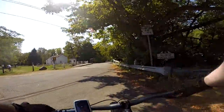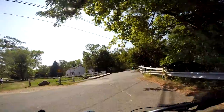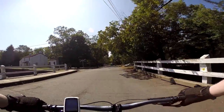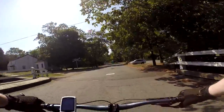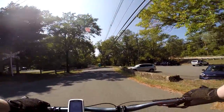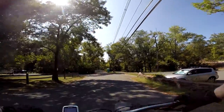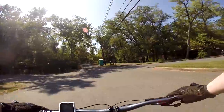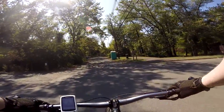Delaware and Raritan Canal Park, and I'm going to be headed that way, but first I want to go this way because I'm taking this and I've inflated the tires to 15 PSI.